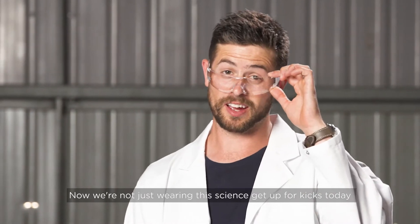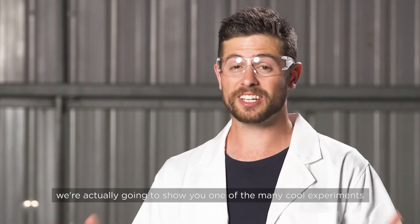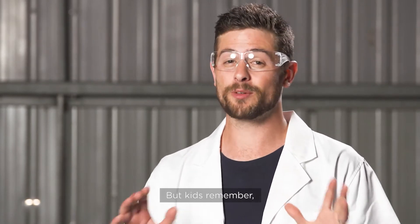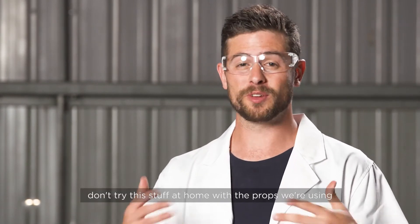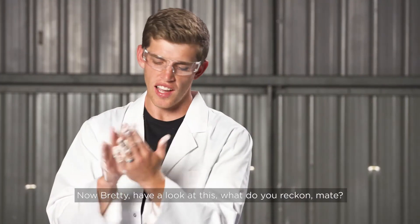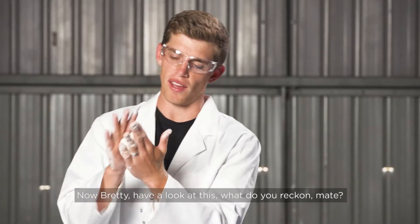Now we're not just wearing this science get-up for kicks today — we're actually going to show you one of the many cool experiments that you can do with your classmates. But kids, remember, don't try this stuff at home with the props we're using; we're going to suggest some safer alternatives later on. Now Breddy, have a look at this.